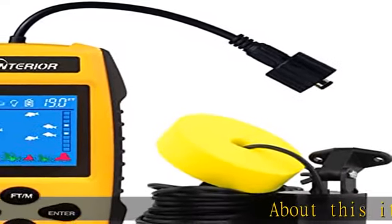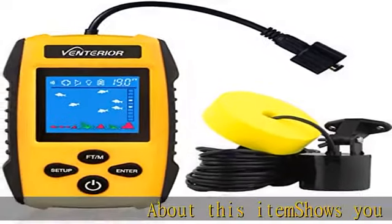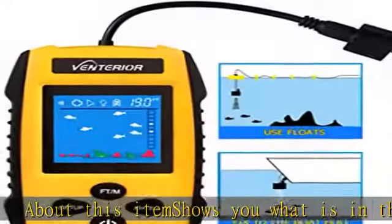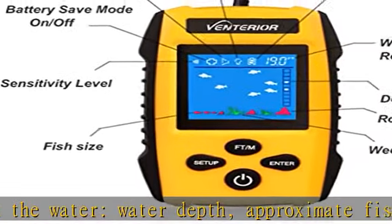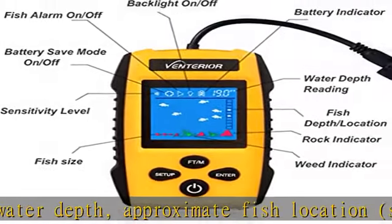About this item: shows you what is in the water — water depth, approximate fish location, suits for all sorts of fish, fish size (small, medium, or big), short and tall weeds, and sand and rocks on the bottom.